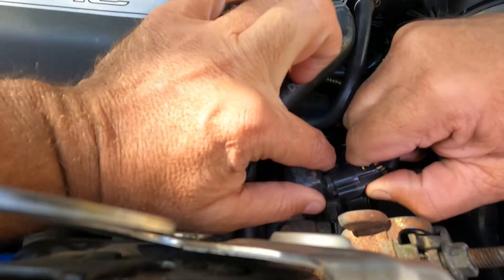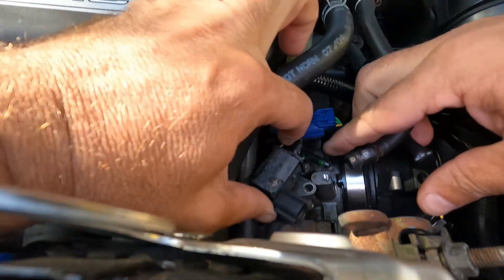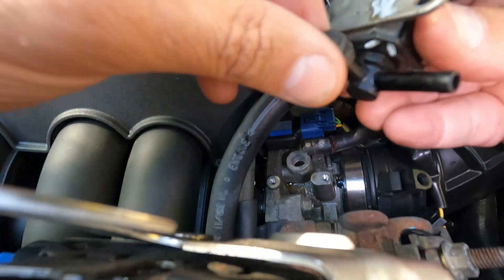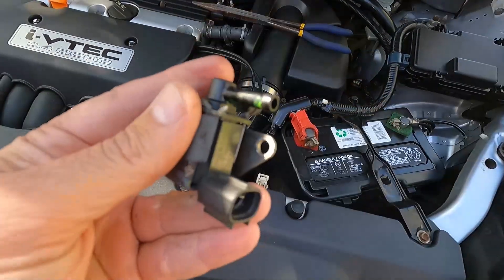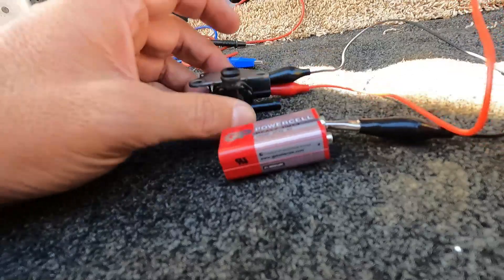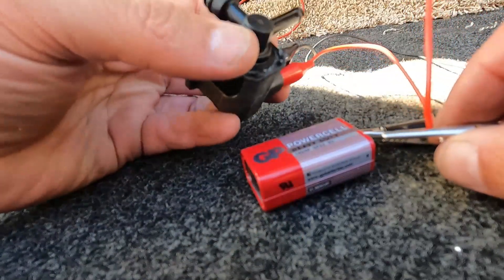Just press that in and this purge valve sticks into a little port in the intake — just carefully twist or rock that out. Let's take this over to the tailgate and set it up with a nine-volt battery to see if when we apply power we're able to blow through it. This is a very basic test — I just have both sides hooked up and I'm going to apply power with a nine-volt battery.